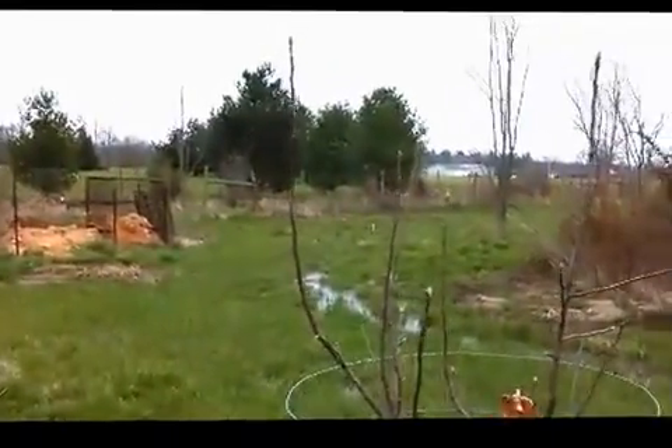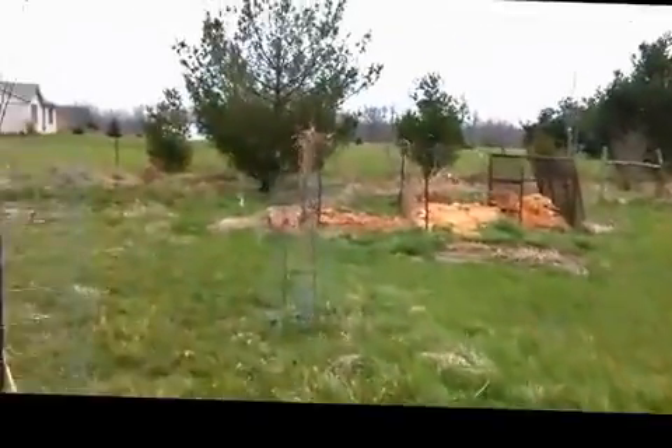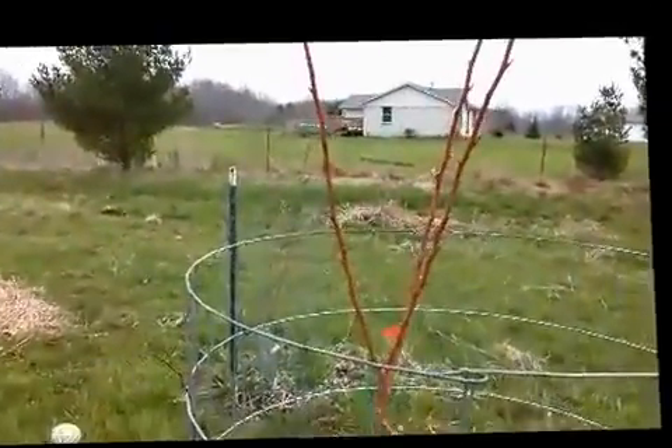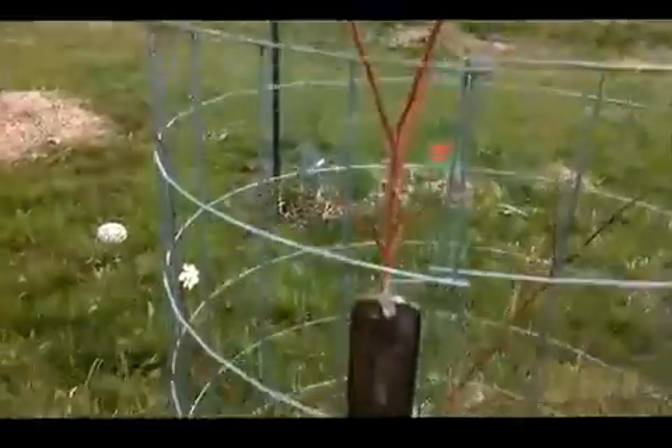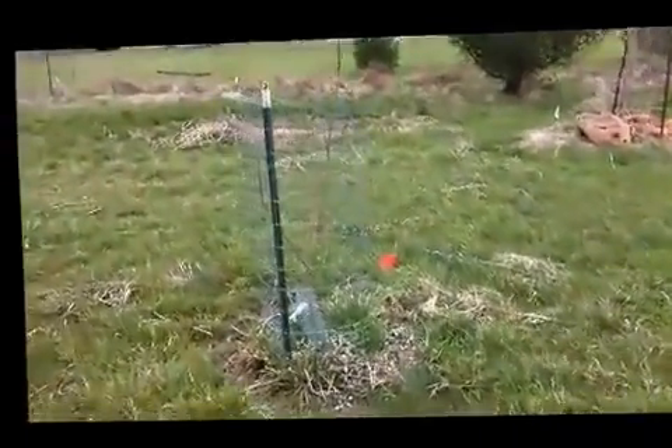They're starting to bud. I've got some apple trees. Let's see, here's a — I think nectarine. We've got cages around everything to keep the deer off of them.